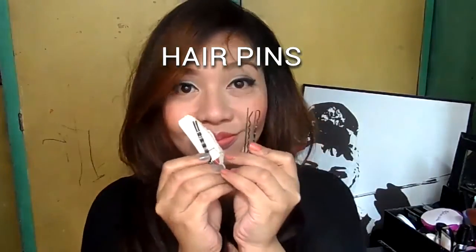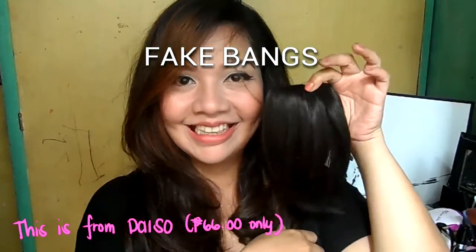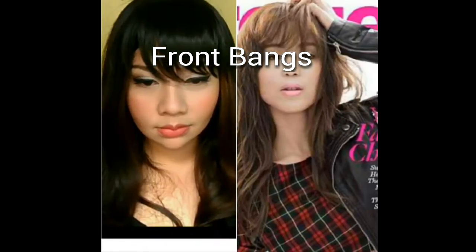What do we need? We need a big teeth comb, we need hairpins or bobby pins, and we need fake bangs. I bought this from Daiso for $66 only. They have all the colors. Okay, let's get started.